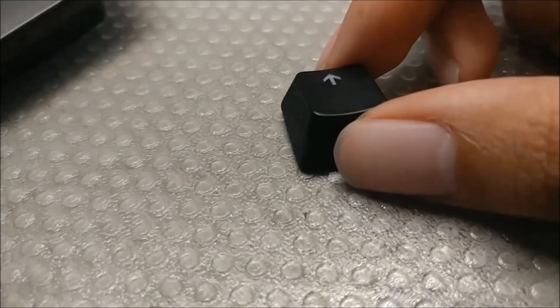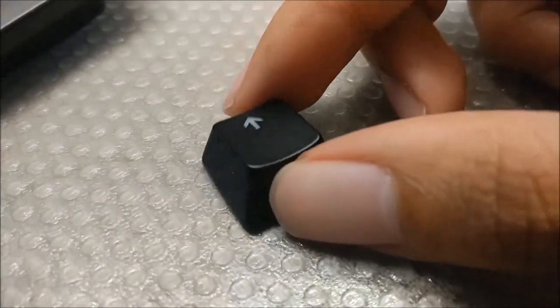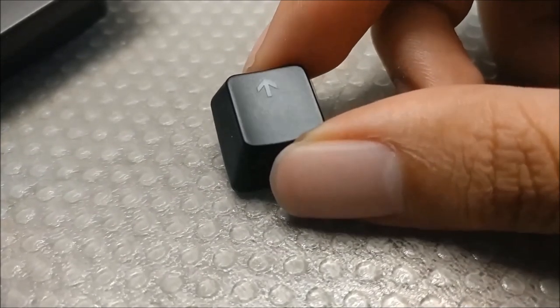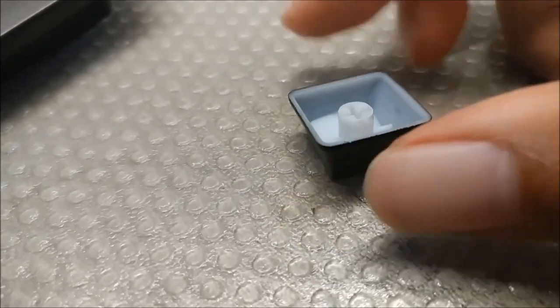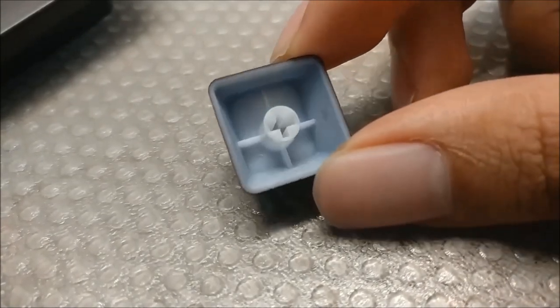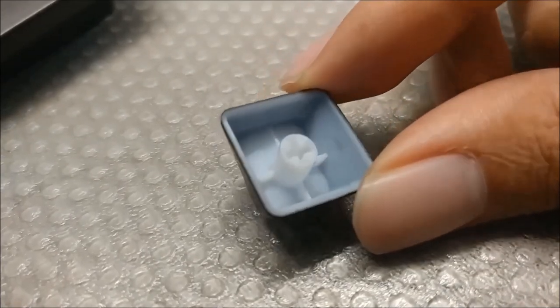The keycap is made from the typical thin ABS found in most gaming keyboards on the market, which makes me think that most of the money is going into the switch, because clearly the chassis is cheap plastic and so are the keycaps. At least the legends are clean, unlike other manufacturers that rush when making their keycaps.